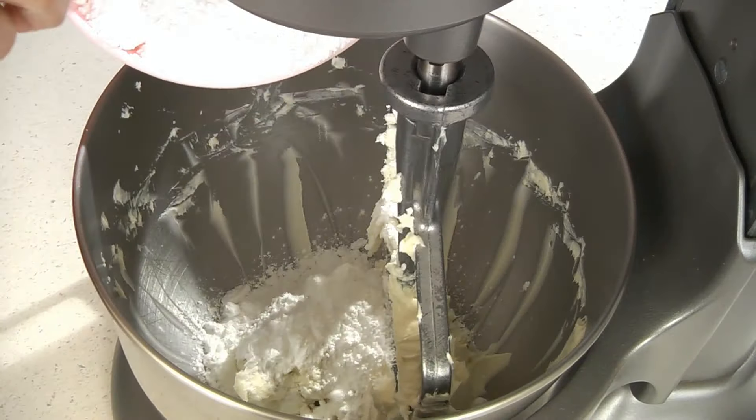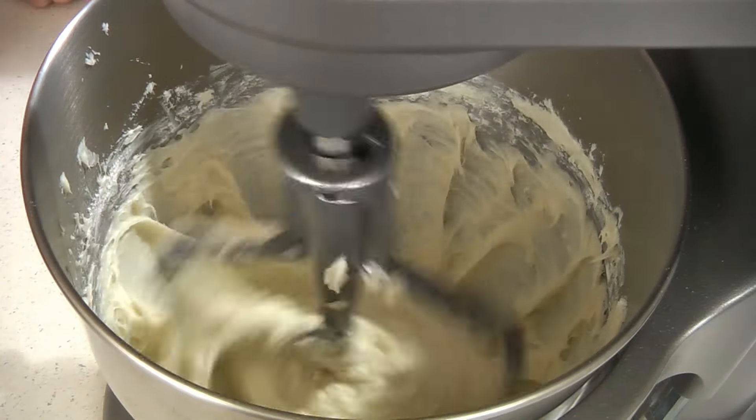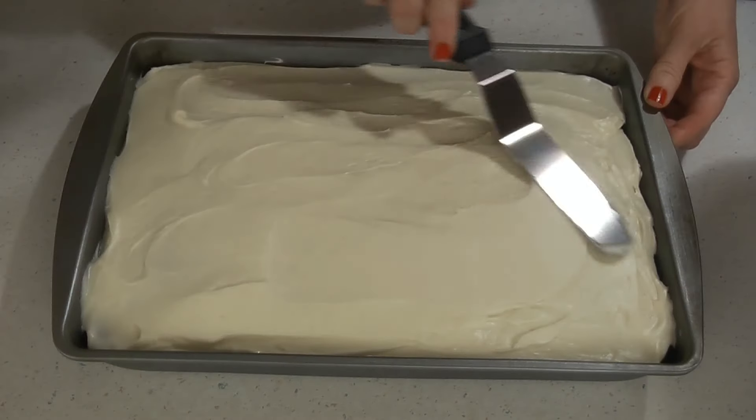Finally, add three cups of powdered sugar. Add half of it and mix it together, then add the rest and beat until smooth and creamy. Now spread the frosting over your cake once it's completely cooled.